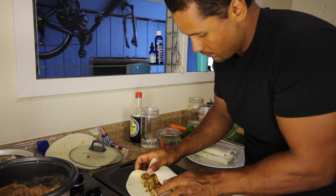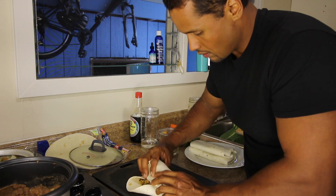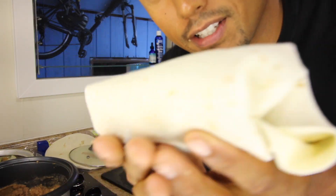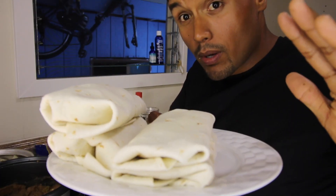Go over a little bit more than halfway and then roll it. As you can see this burrito is a little bit fatter.